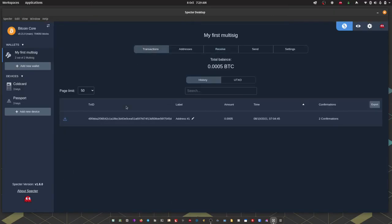If we head over to the Transactions tab, we can see I just sent in some sats and we've got two confirmations, so we are ready to demonstrate a spend transaction.